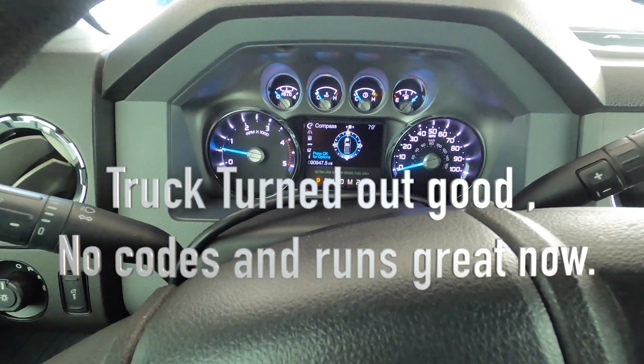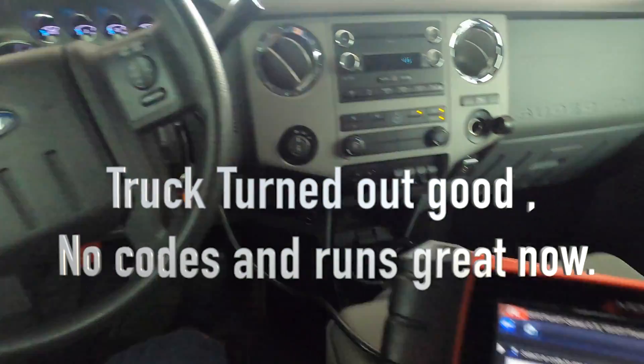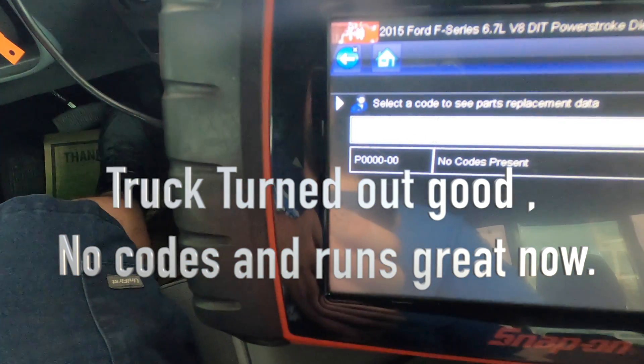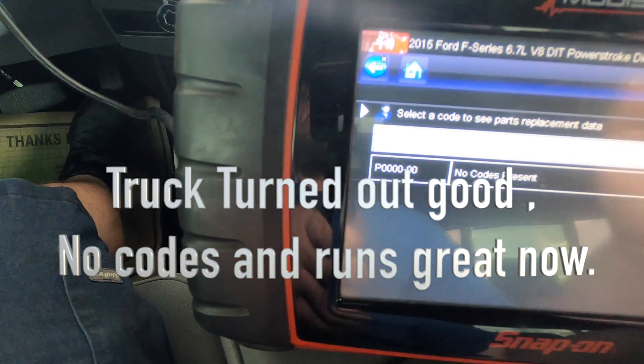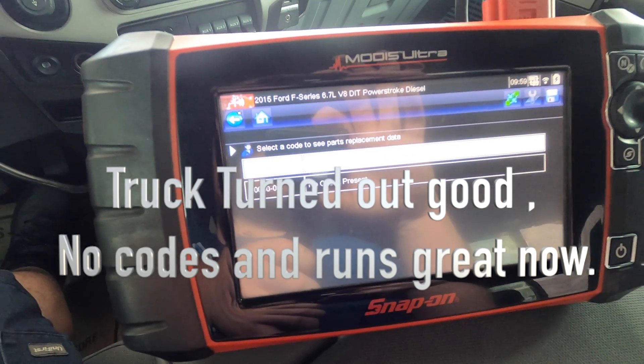The valve has been in for a little bit — it's been running for about 20 minutes or so, just to make sure the secondary cooling system is full. So far we have no codes. In a couple minutes I'm going to go ahead and drive the truck, take it for a spin, come back, double check the fluids, and make sure she's good to go with no more codes and no loss of power.